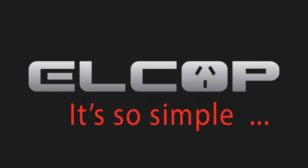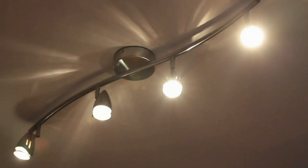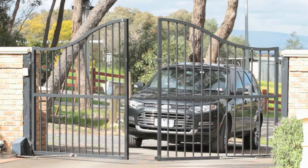It's so simple. Plus — the simplest and most affordable solution to sophisticated home, office, or factory lighting and power automation.